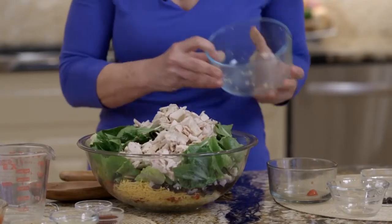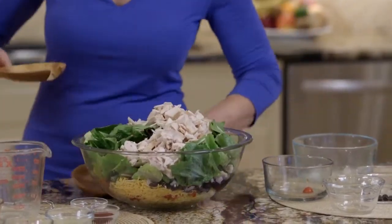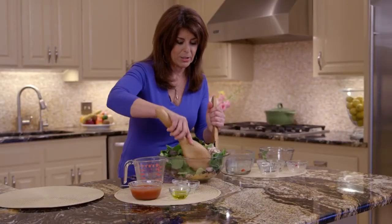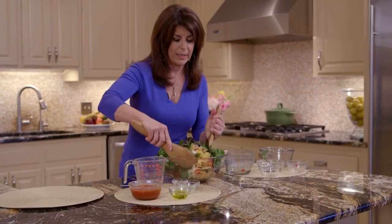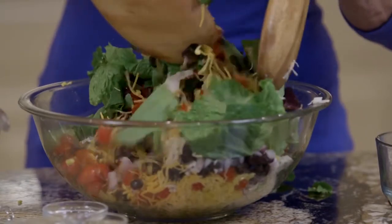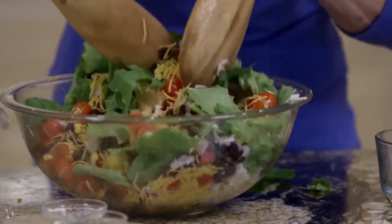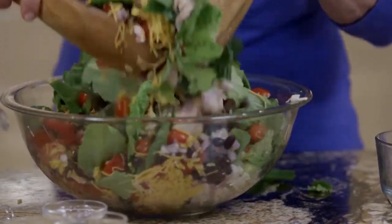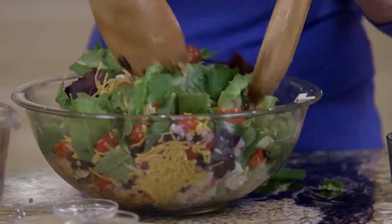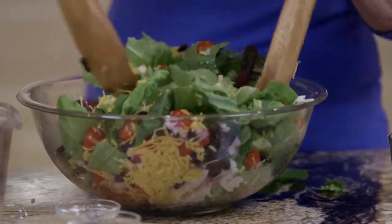Wasn't rotisserie chicken the greatest invention ever? Now this is one of those entree salads. Let's see if I can toss this without getting it everywhere — at least it's my kitchen if I'm making a mess. It's a great combination of flavors with the yellow rice and the chicken, so it becomes hearty. It's a wonderful chicken main dish salad.